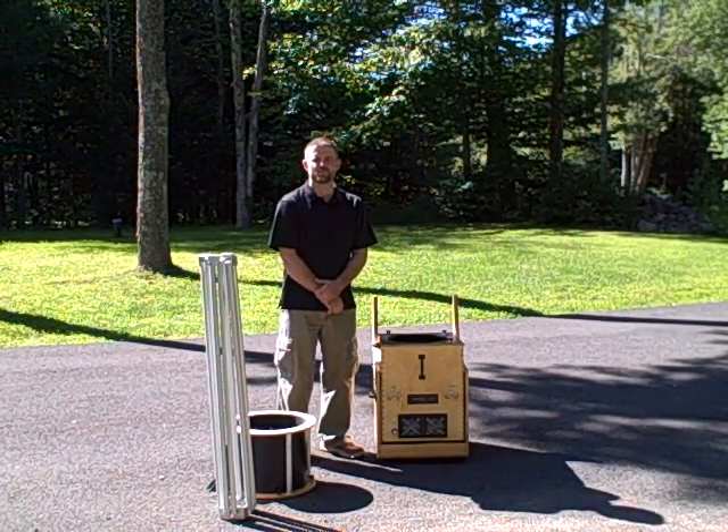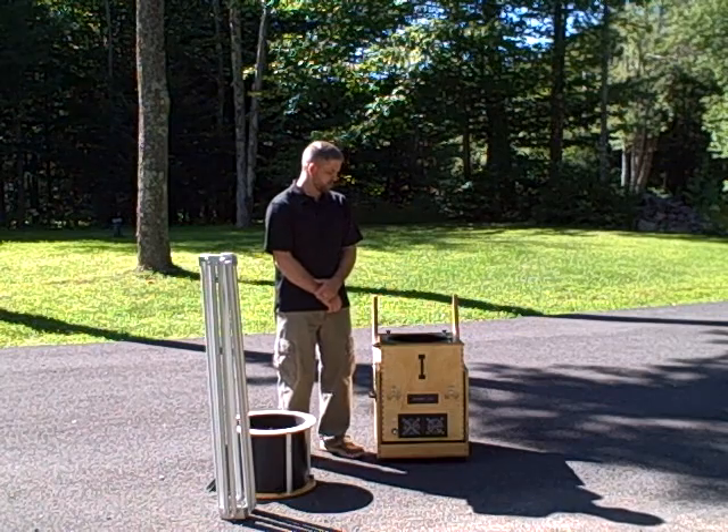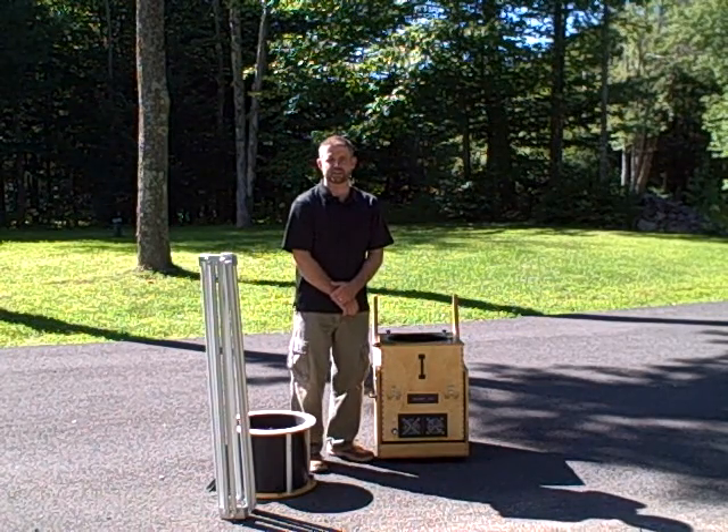Hi, my name is Ryan Goodson and I own New Moon Telescopes. Today we're going to go over the three-minute setup with a New Moon Telescope.